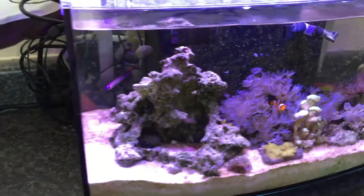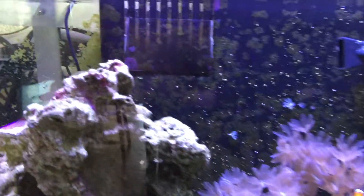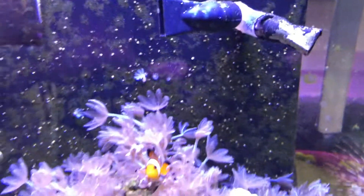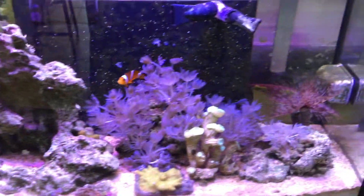I think it's about seven gallons. A lot of this stuff was transplanted from another tank that was about three years old. As you can see, I got some nice purple algae growing back there, starting to grow. Everything is thriving under these new lights.